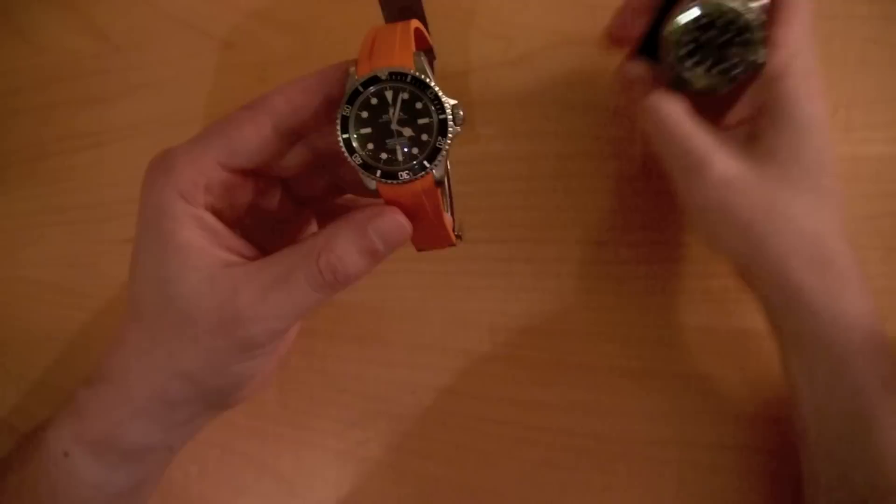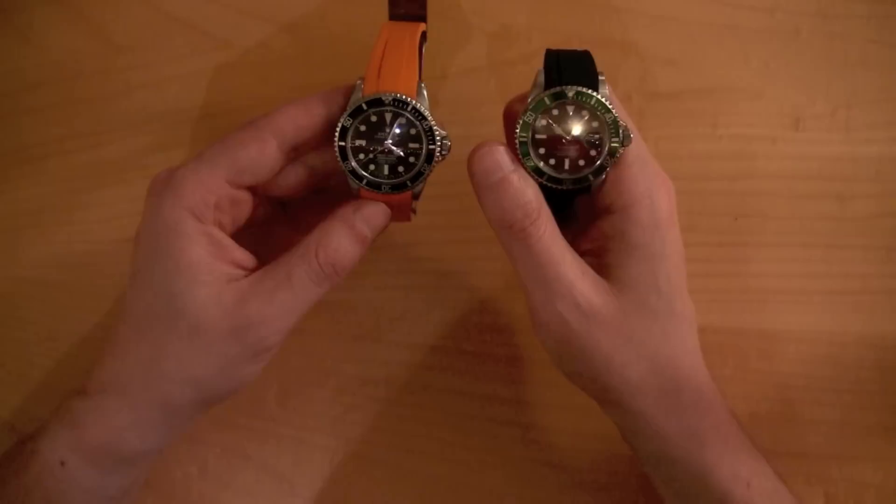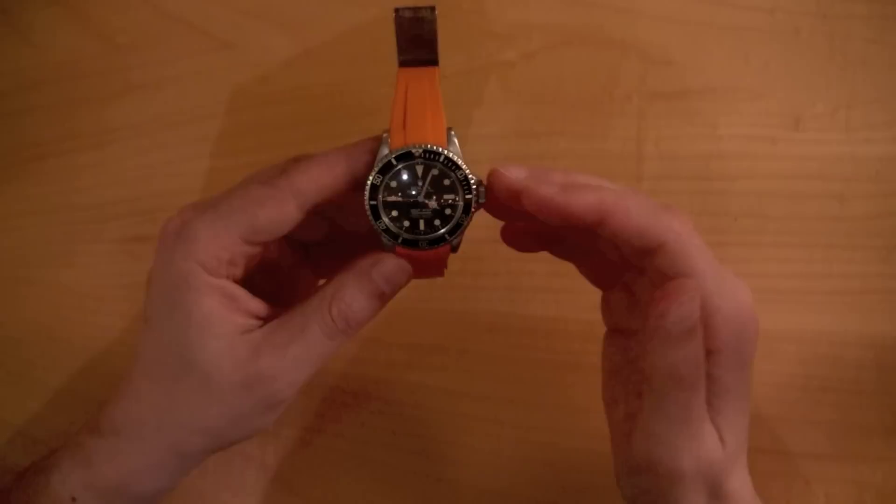Later in the video when I do the installation, you'll see the installation for an LV Submariner, which is what I have right here. These watches were made 40 years apart from each other, yet they're remarkably similar — they both have maxi markers, and they're both on Rubber Bs. Rubber B just came out with the orange strap, which is a really, really good-looking strap.